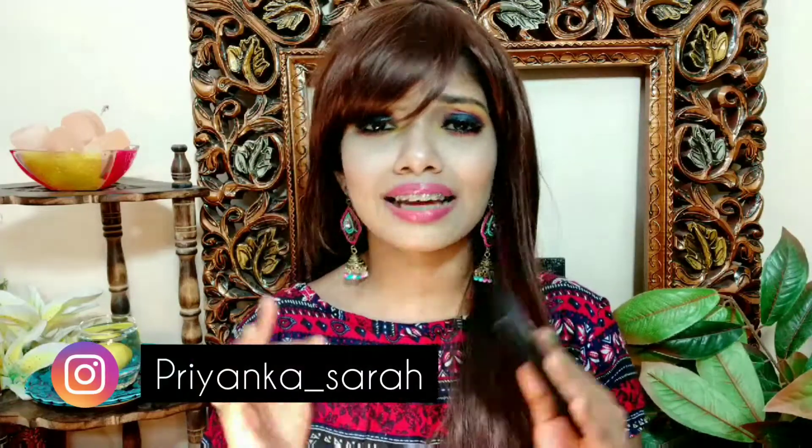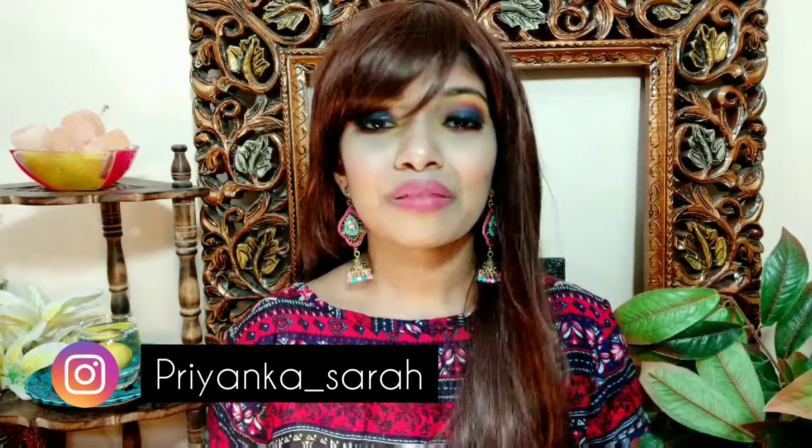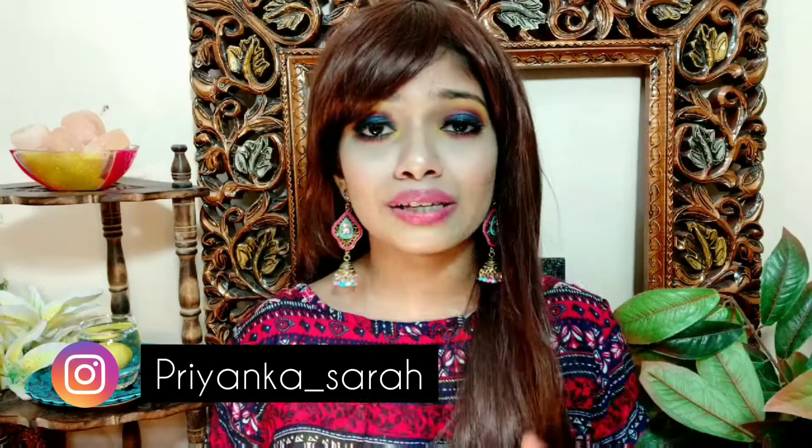Hello everyone, welcome again to my channel. Today I'm going to do a review for the Huda Beauty Electric Obsession eyeshadow palette, and I also share one easy eye makeup tutorial with this palette. As you can see, I have created this blue eyes look with the help of this palette using the blue shades. It's really pigmented and amazing — I highly recommend this palette. Without wasting much time, let's get to the video.